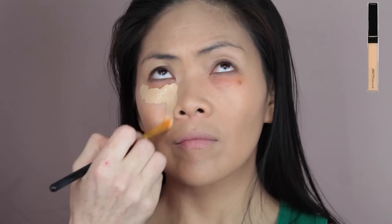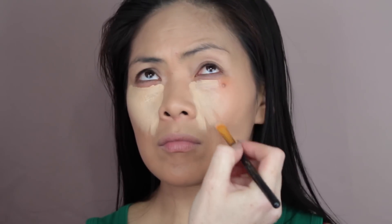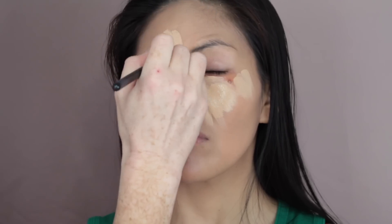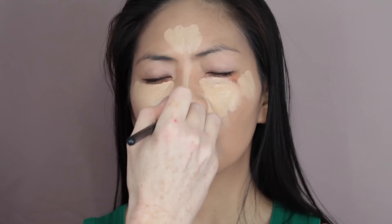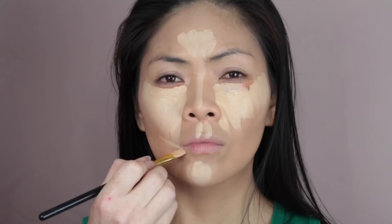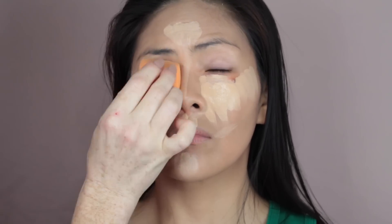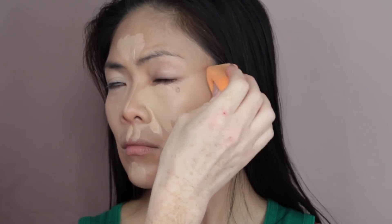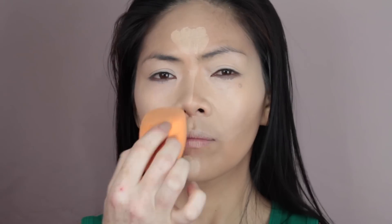For concealer, I use the Maybelline Fit Me Concealer in the shade Sand. I just applied that with a regular concealer brush underneath the eye area, on the forehead, down the bridge of the nose, on the cupid's bow, on the chin, and I also took that onto the sides of her mouth as well. Taking the same beauty complexion sponge, making sure that it is still damp, I'm just going to go in and blend out that concealer, making sure there are no harsh visible lines between the concealer and the foundation.